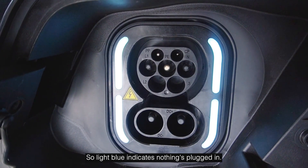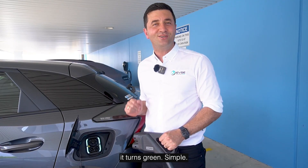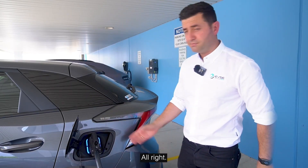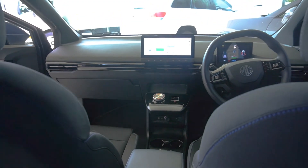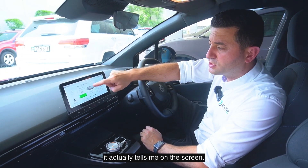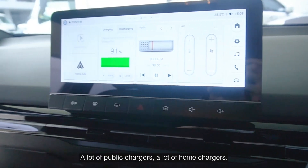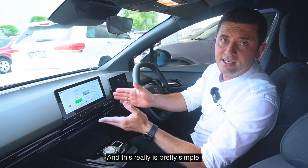MG has made it really easy with their light sequence. Light blue indicates nothing's plugged in; when I plug this in it locks into the car and turns blue; and when it actually starts charging it turns green. I highly recommend you don't walk away until you know the car is charging — both at the port and on the screen. Now I'm in the car and because it's charging, the screen tells me the battery percentage, how much time is remaining, and I can stop charging as well as unlock the cable right from the screen.